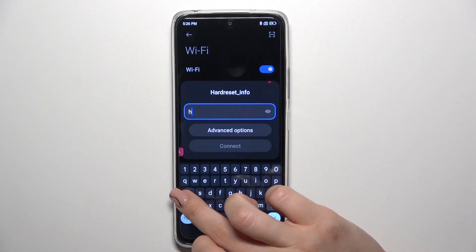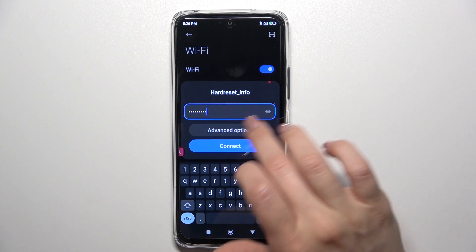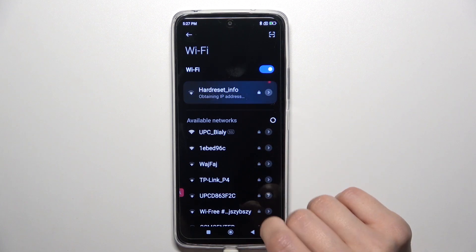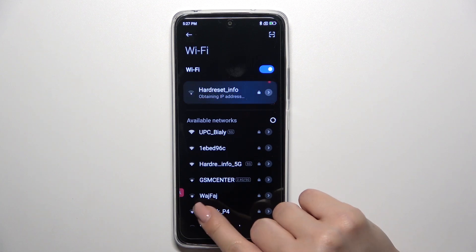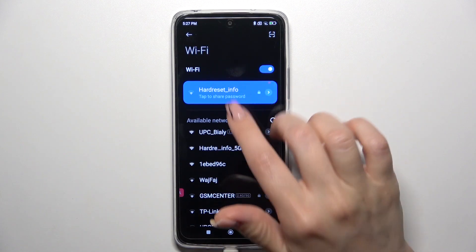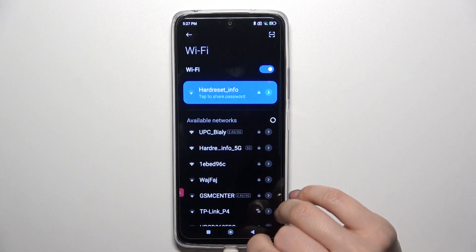Select one from the networks and enter the password, then just tap to connect for a couple of seconds. And now we can see that our device is successfully connected to this network.